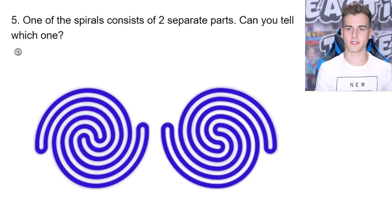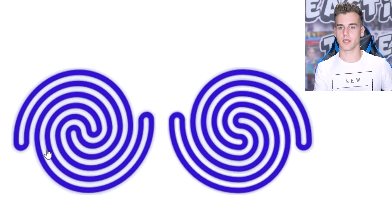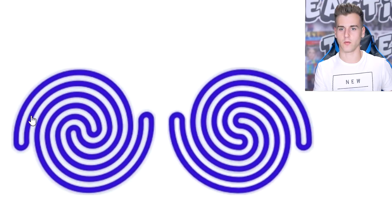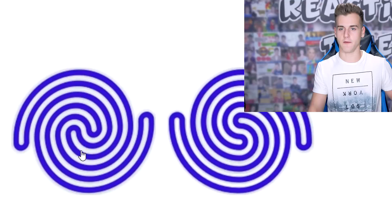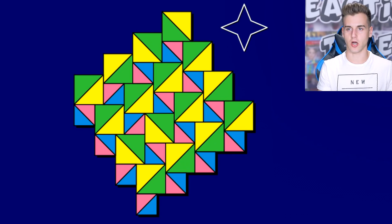One of the spirals consists of two separate parts — can you tell which one? There are two parts right here; I see it in the middle, it's just really hard to extract. No, it's not this part. If we were to trace it, it would be right here and go around, so it's the outer part versus an inner part. Yes — that's what I said: an outer part versus the inner part.